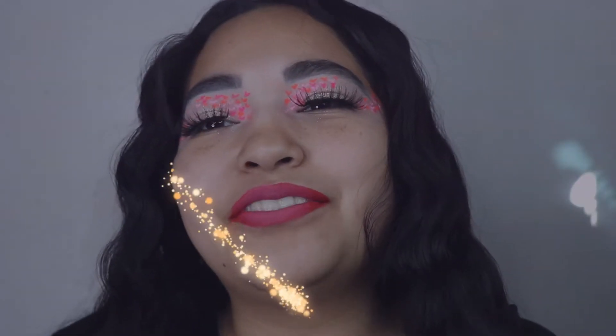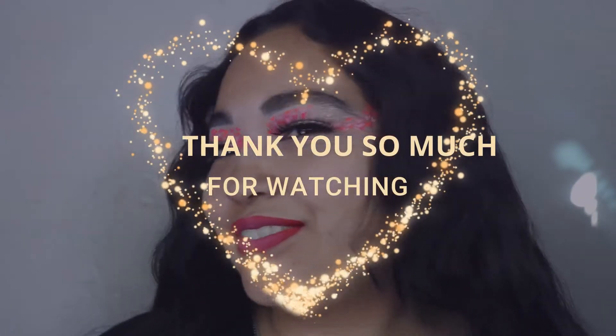So this is the end of my makeup look. Hopefully you guys enjoy it. Make sure to like, comment, and subscribe. Turn on your post notifications and see you guys in the next video. Bye.